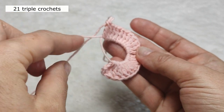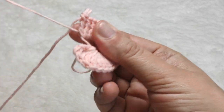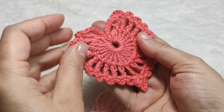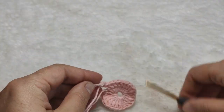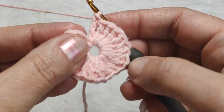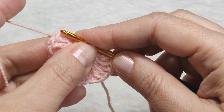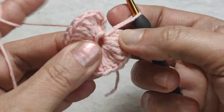Now we are going to close this big ring. For this, I am keeping this yarn end and pulling. Don't pull too tight because there will be a bit of space in the middle. After pulling the yarn end and making the center space smaller, I am inserting my hook here in the middle, yarn over, pull through, and making a slip stitch. The first row is finished.